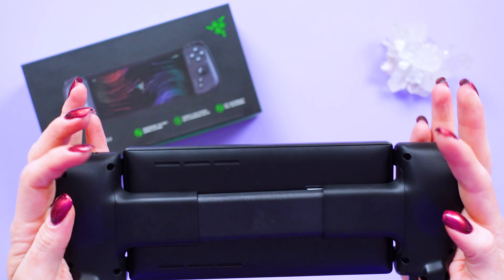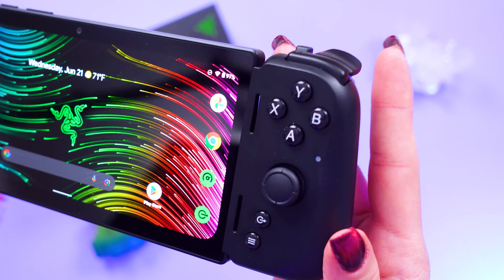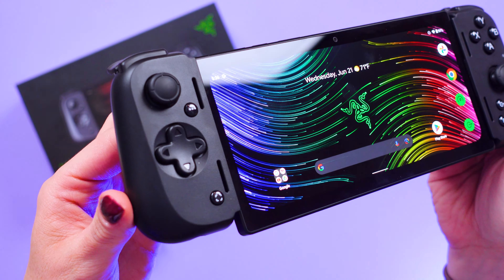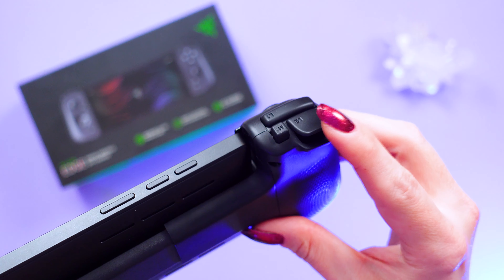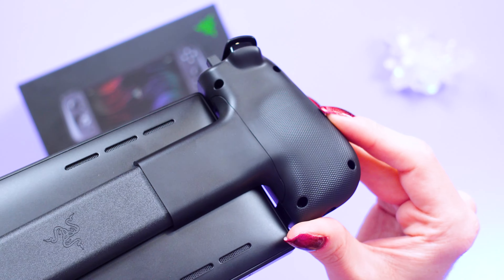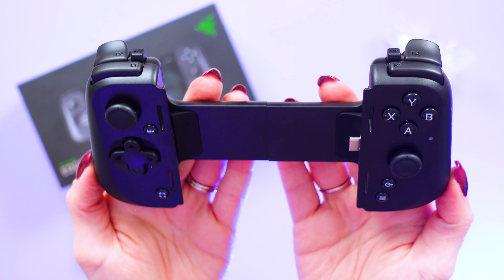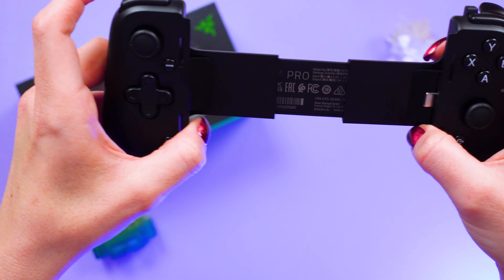You can use this with touchscreen games or you can attach the Razer Edge Wi-Fi to the Kishi V2 Pro and play with the controller. This allows for analog triggers, you can get macros programmed, and it's got haptics. The Razer Edge Wi-Fi detects the controller when you plug it in and will also detect if the game you're playing supports analog controller use over touchscreen.